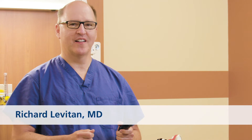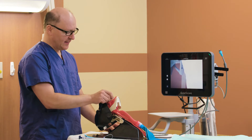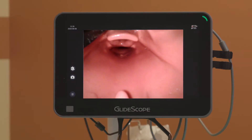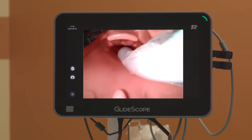Hi, my name is Rich Levitan and I'm going to share with you my insights into video laryngoscopy, but you should always refer to your operations and maintenance manuals for your GlideScope products. When using a hyperangulated blade with a rigid stylet, on occasion there may be an adequate view, but there may be mechanical problems trying to advance a rigid stylet into proper positioning.